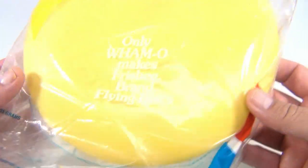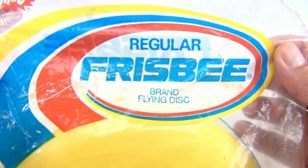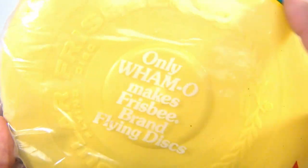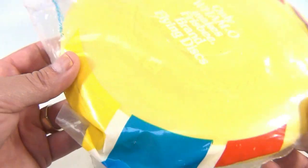It says approximately 85 grams, so it's a pretty small white frisbee. Check out the Whammo logo — 'Whammo Regular Frisbee' — which is also printed on the front. It says 'Regular Frisbee' and then a little Whammo logo there. So cool.